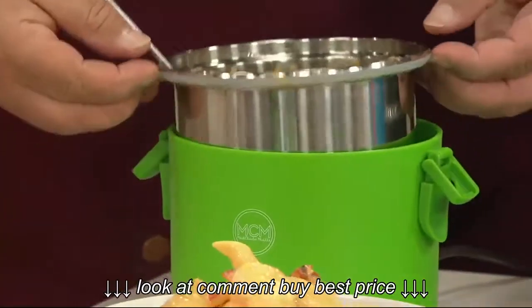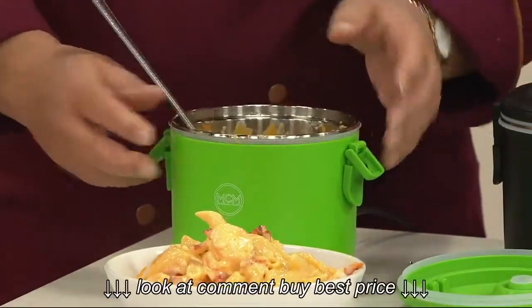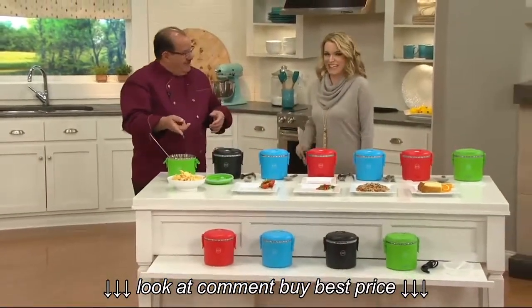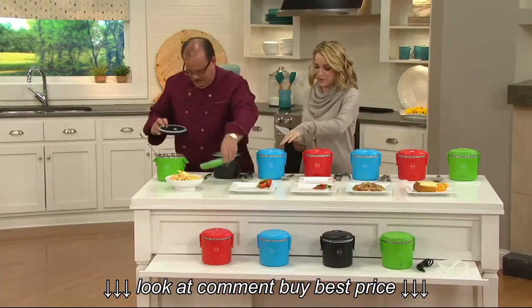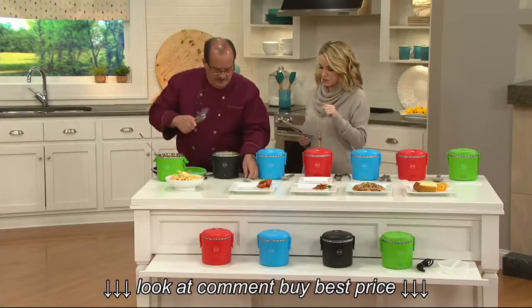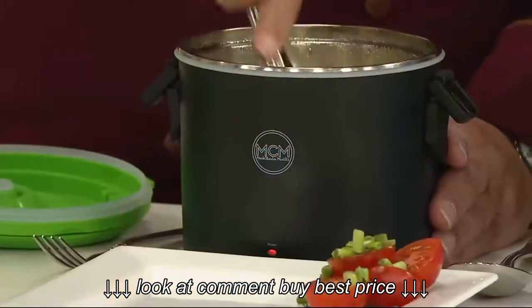The insert comes up so it's easy to clean — dishwasher safe, nice and simple. Imagine your coworker next door has a ham and cheese sandwich while you pull out lobster mac and cheese. You're going to have a lot of people stopping by your desk! You're going to get the cooker steamer, a steamer pan, and the spoon — all for four easy payments of $3.23.